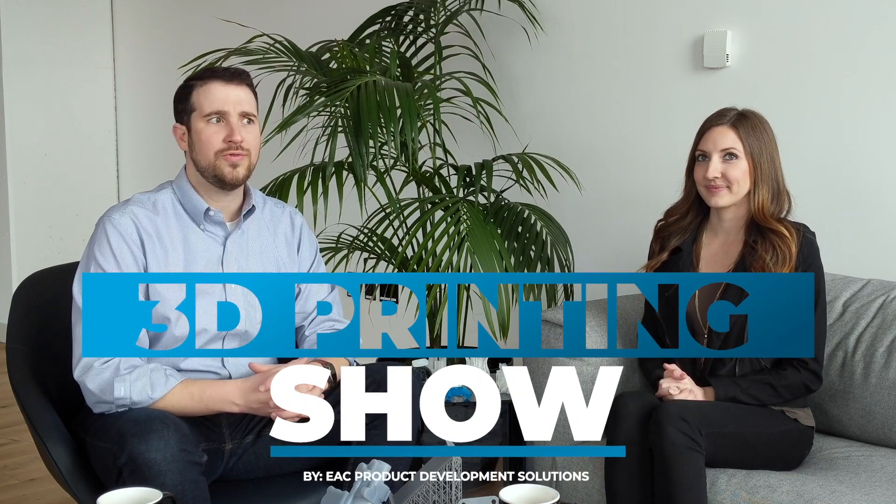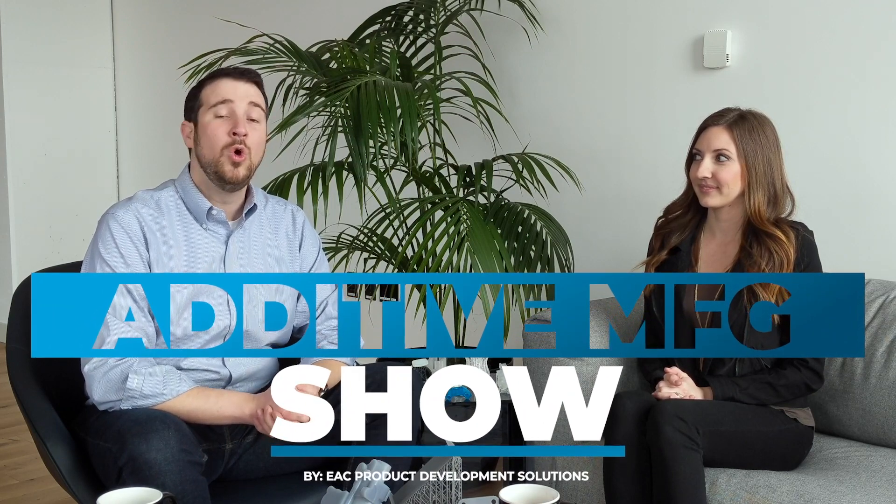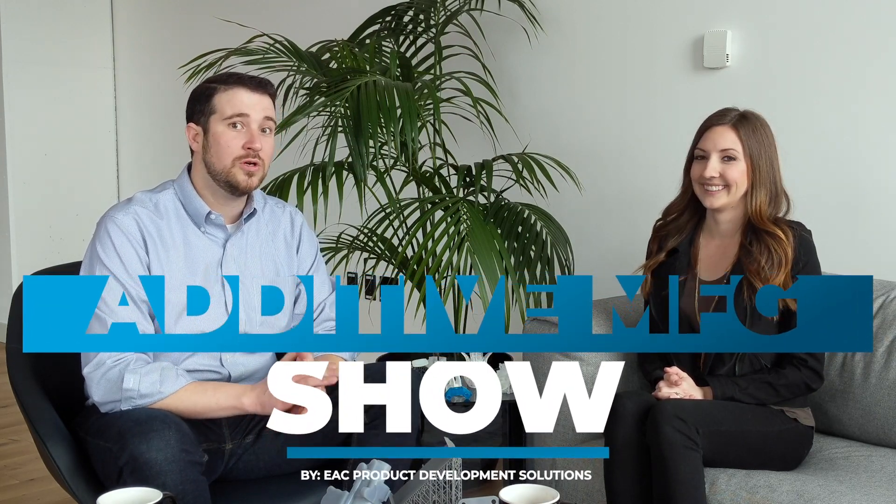Hi, today we are kicking off a new series called the EAC 3D Print Show, or the EAC Printing News, or the EAC Edit Manufacturing Show. We don't know for sure what we're going to end up naming this, so if you have any ideas or comments, please put them in the comments section below. Everything we're going to be talking about today, we'll be linking to in the description, so please expand that out if you want to dig in any deeper to any of the topics we cover.